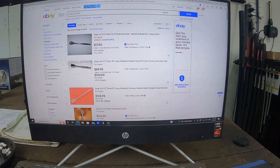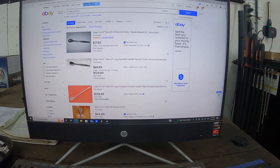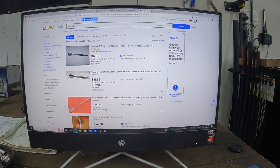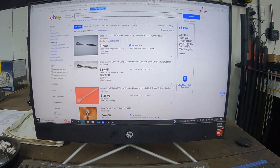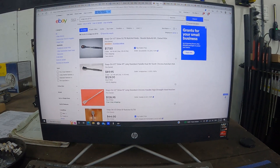Hey folks, back at you with another video. Some of you watched the ratchet video and asked about some pointers on shopping around on eBay, so let's get into that.